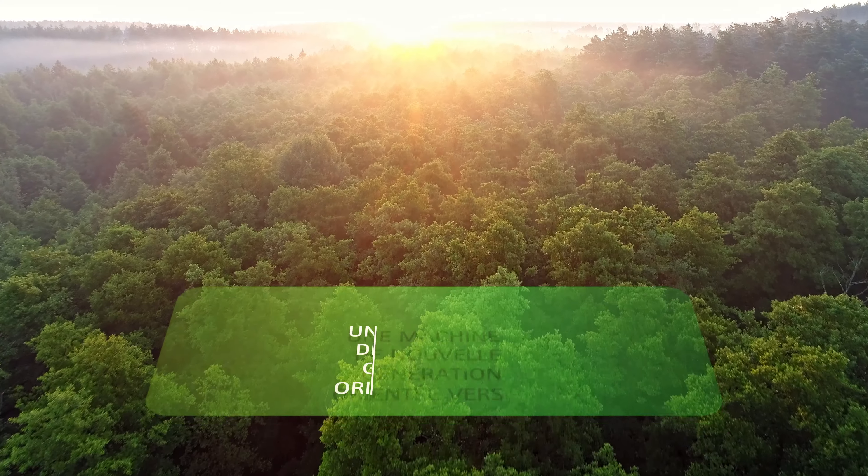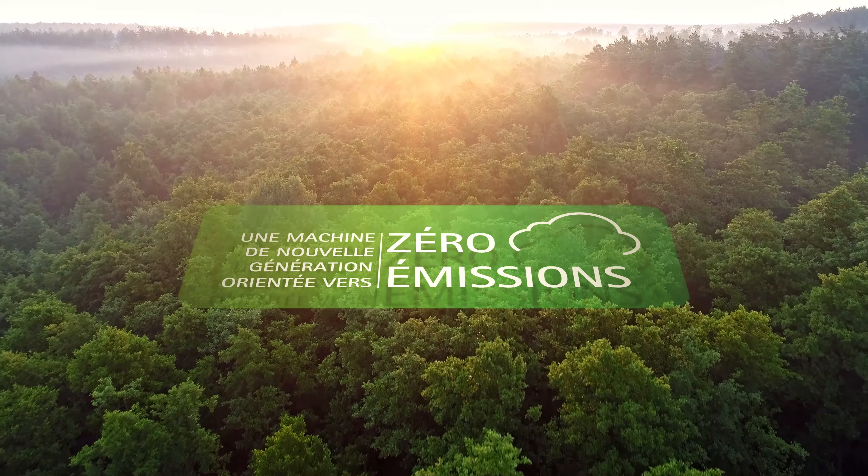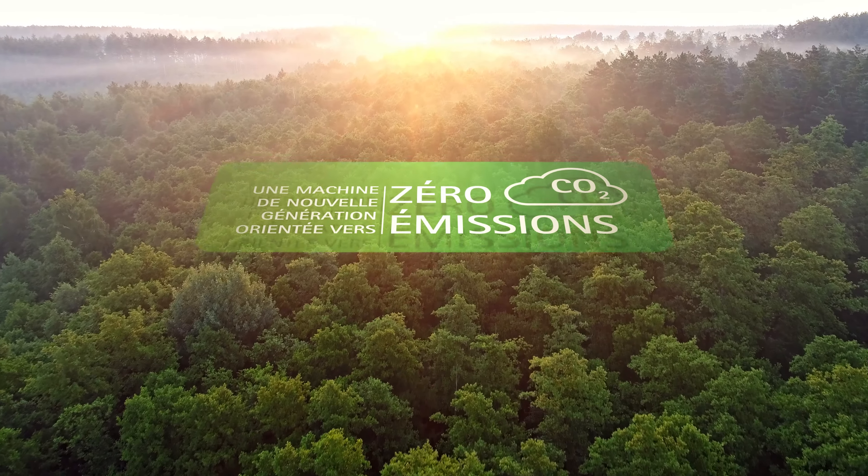L'EMX est la nouvelle autolaveuse conçue pour un avenir plus durable. Elle propose des solutions qui permettent de réduire l'impact du nettoyage sur l'environnement.